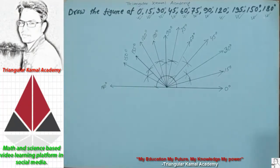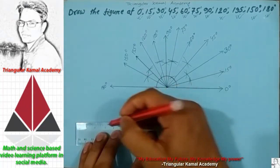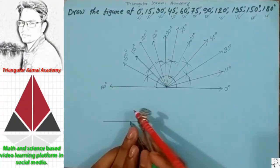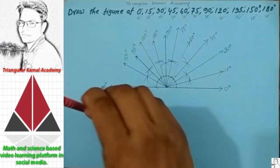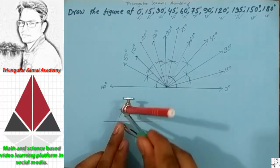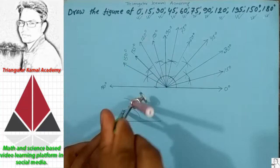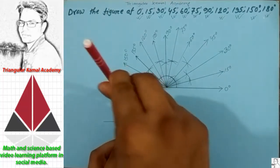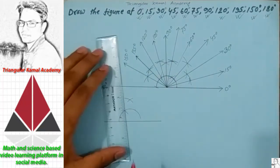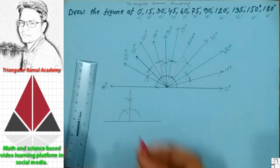Now if someone asks you to draw only 90 degree, how can you draw it? First you have to draw a straight line, then choose any point, draw a semicircle, then start from any point with the same arc and cut the line at two points. The first portion gives you 90 degree.